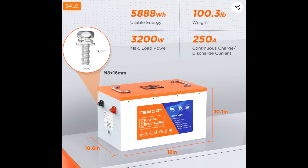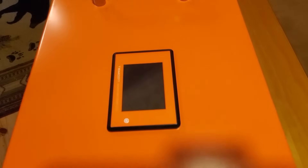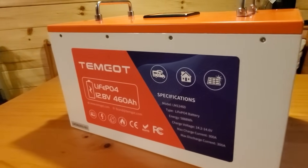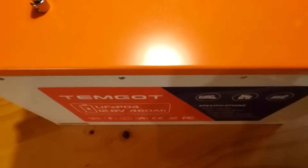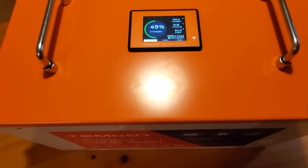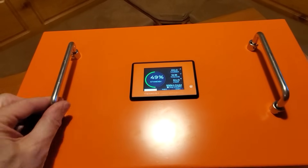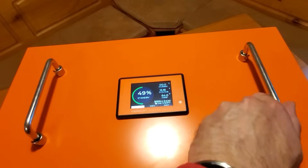Let's talk specs: 460 amp hours of capacity, 5,888 watt hours. The maximum charging or discharging current is 300 amps, though the recommended charge current is 92 amps. The maximum load through an inverter is 3,200 watts — you could even run a microwave off this with the right sized inverter. Below 32°F it shuts off charging; below -20°C (-4°F) it also shuts off. The high temperature shutoff is 140°F, so quite the operating range.